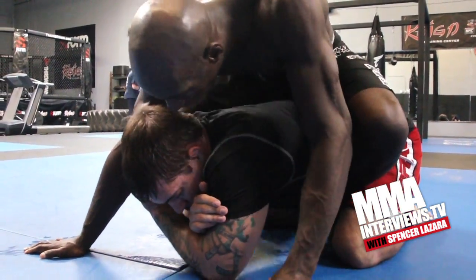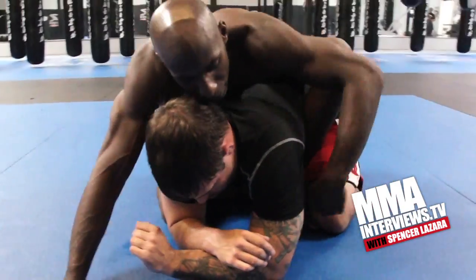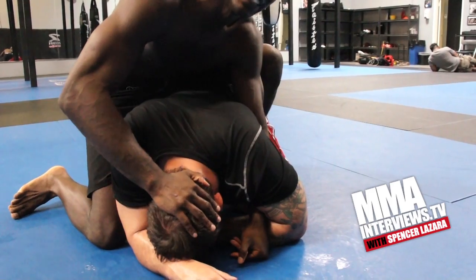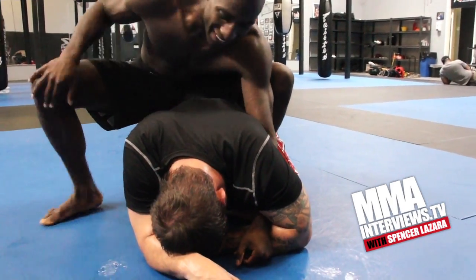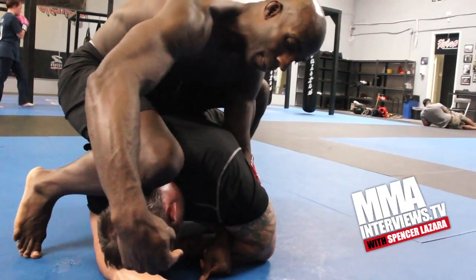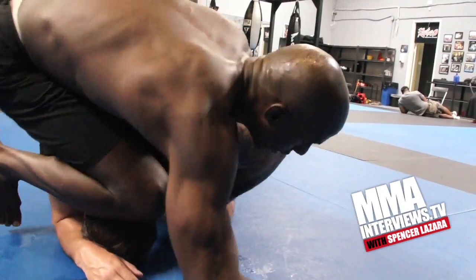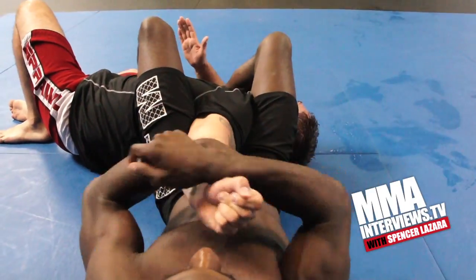I'm going to take one hook off. On the opposite side that I take the hook off, I'm going to take my arm and hook his arm. I'm going to take that leg and drop my knee and shin on the back of his head, and push his head inward towards his stomach. As I push his head, I'm going to pull his arm and roll to my right hip — push, lift his arm, roll — kick my leg over and finish the armbar.